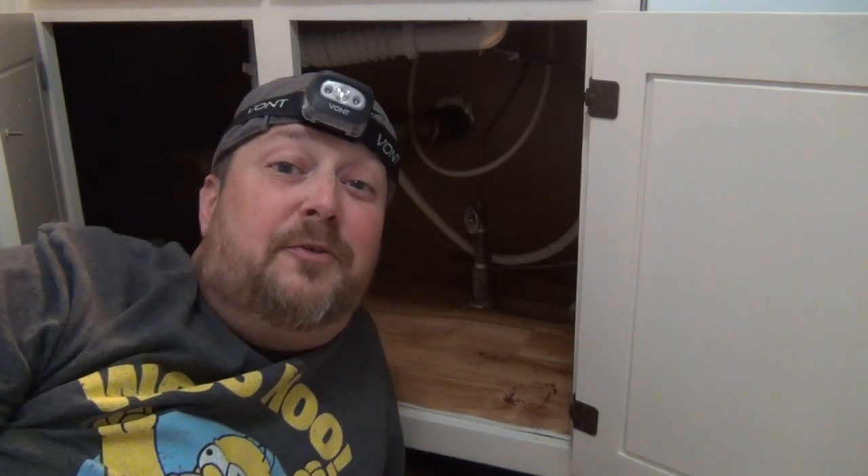So that's Vaunt's headlamp. We're going to get this faucet changed out — you'll see how well it works. Hope you enjoyed the video. There'll be a link in the video description down below where you can pick yours up on Amazon. Thanks for stopping by, thanks for watching — you have a good one now, and you come back!